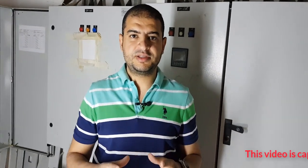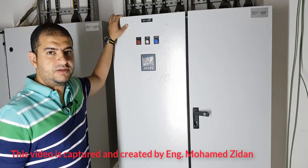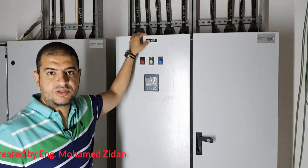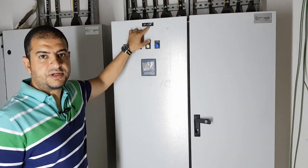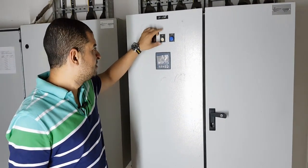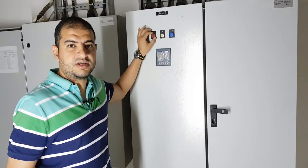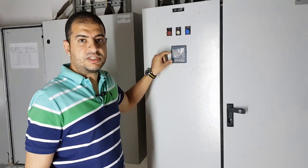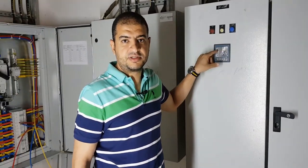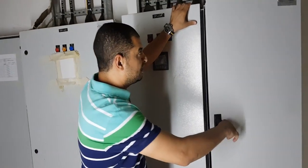Hello everybody. We'll talk about the electrical panel and its connections. This is an SMDB panel, or sub main distribution board. The name of this panel is DP1, and the rating of the main breaker is 630 amperes. There are three LED lights to identify whether there is power inside the panel after energizing, and a multimeter to check the voltage, ampere, and Hertz consumed by this panel.